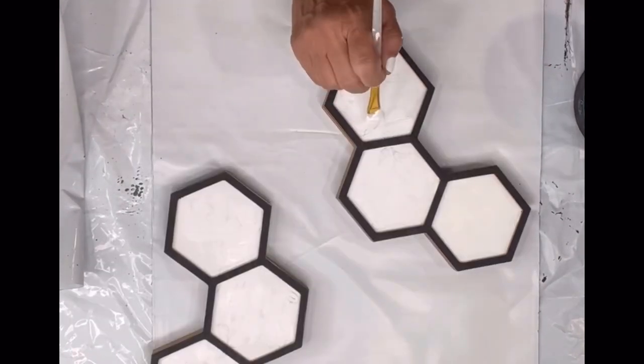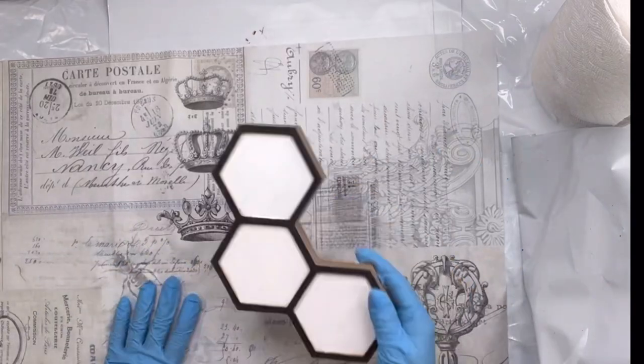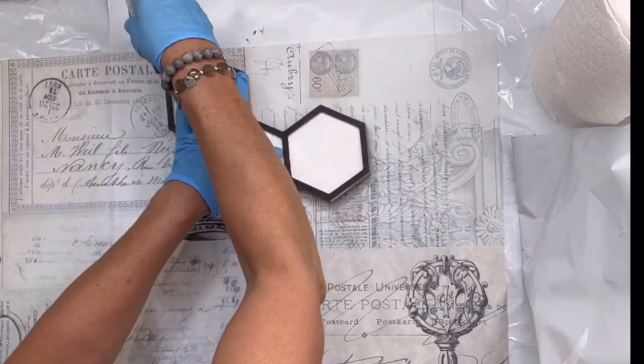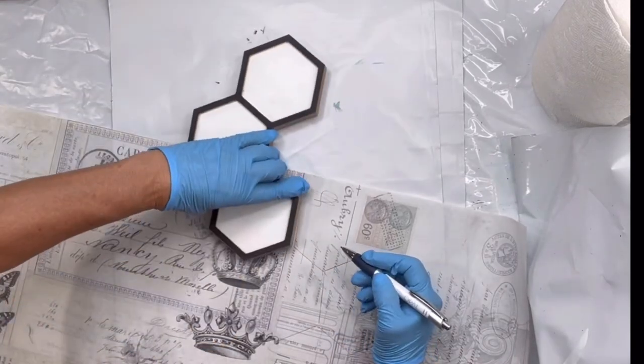You can find that at chocolatefancy.com. Once all my honeycombs were covered, I decided to work with our tissue paper called Ephemera. It's got this ink with the white background look to it. There are a lot of different images on this — there's bees, there's crowns, there's honeycombs, there's butterflies.